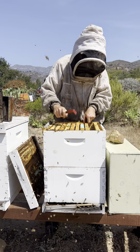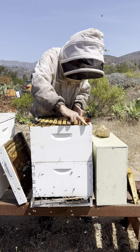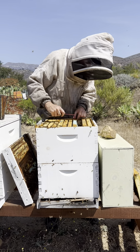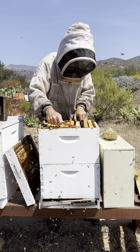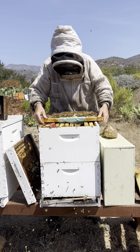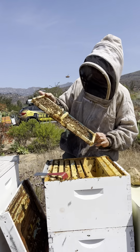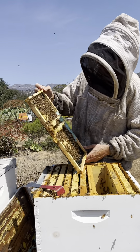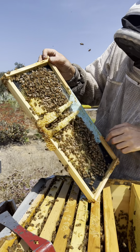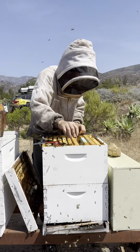We did a little bit of checkerboarding so that they'd start building out new frames. This is another frame that was put in about a month ago and they're starting to build out the wax. As I get into more of the brood, I should be checking the brood pattern. The brood pattern in this hive is really tight. The bees are building out the comb, they're starting to grow, and the brood looks really good — almost 95% coverage.